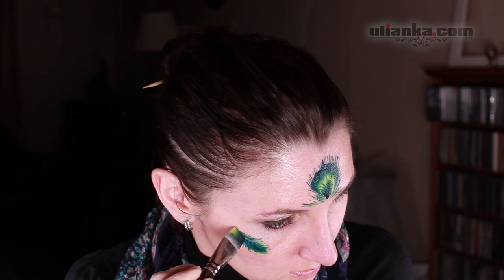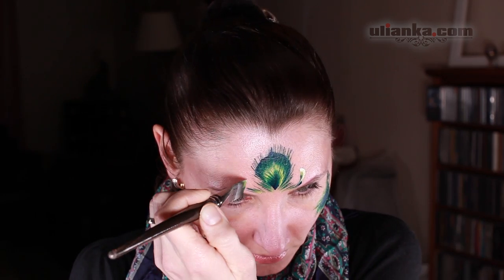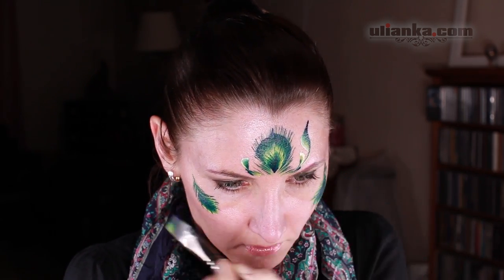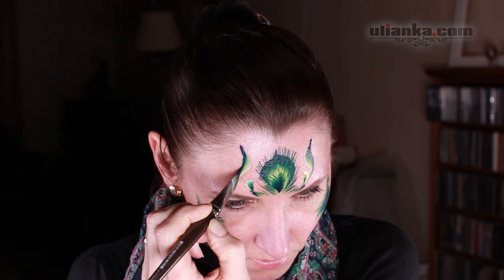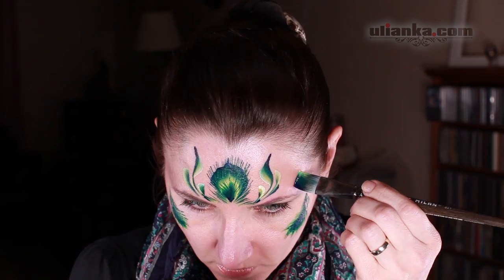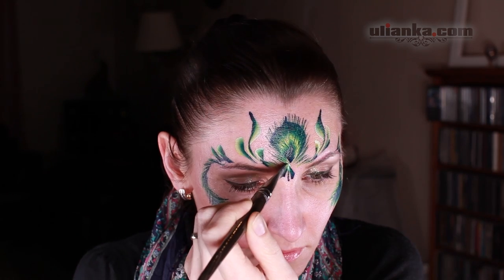Using the same brush and the same color, I'm pulling the brush and turning it at the same time to create nice shapes around the feather. They look like teardrop shapes but they are colored. With this design you can add as much as you want, or as much as you have time for.